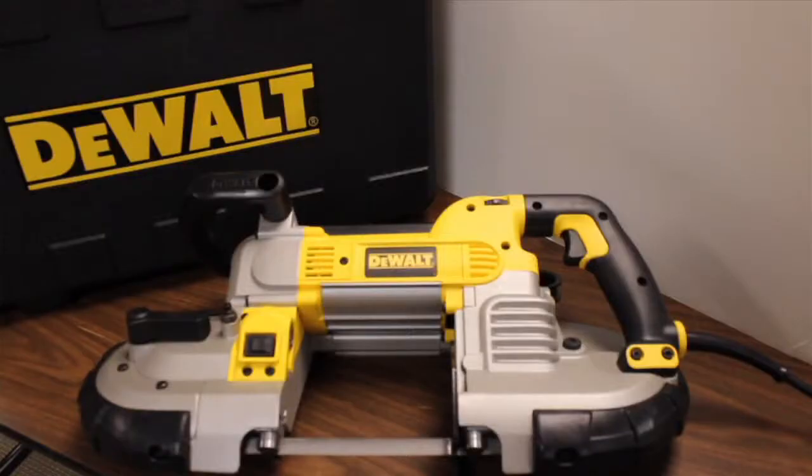Today we have the DEWALT DWM120K electric band saw. Let's open it up.